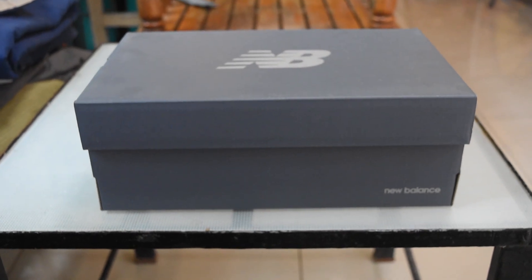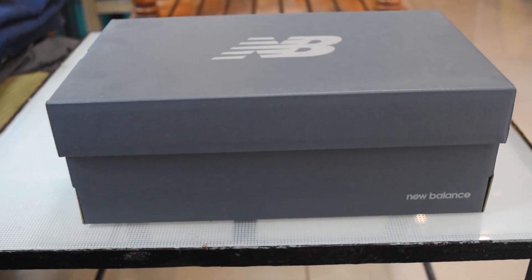This shoe comes in a gray box with the New Balance logo at the top.